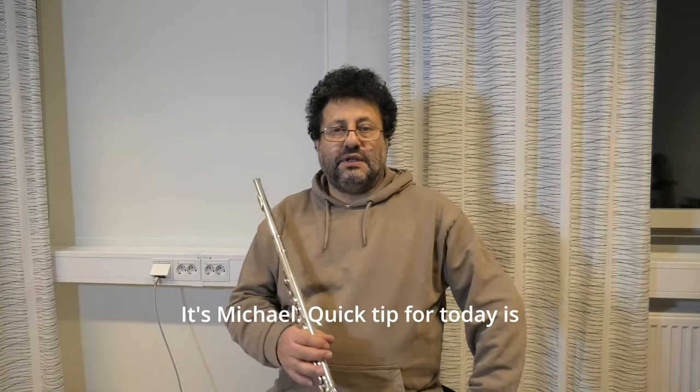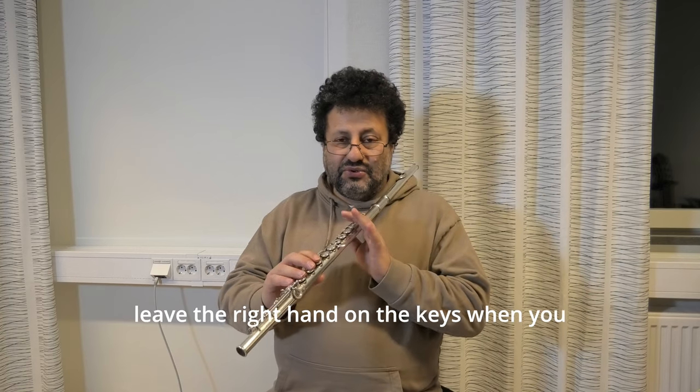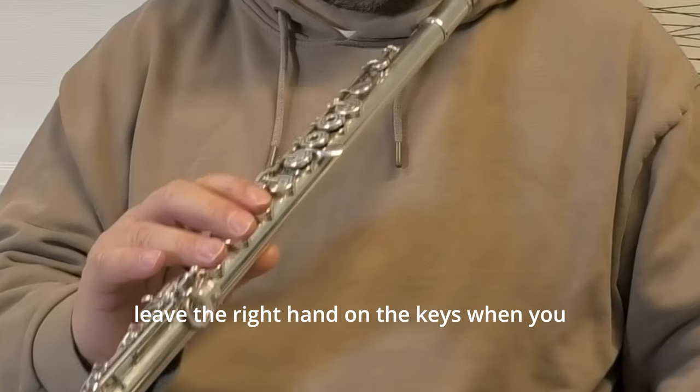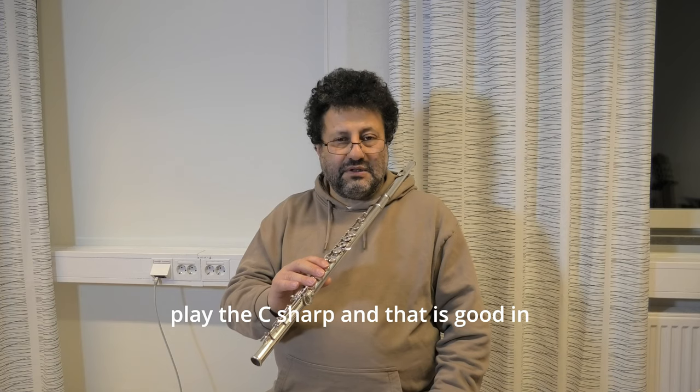That's Michael. The quick tip for today is the D C-sharp trick, which is that you leave the right hand on the keys when you play the C-sharp, and that is good in some passages.